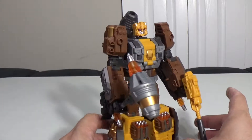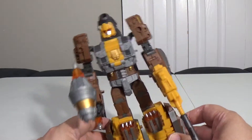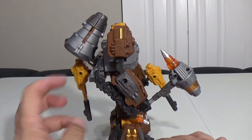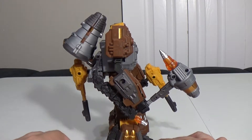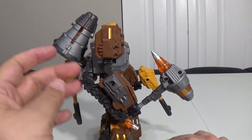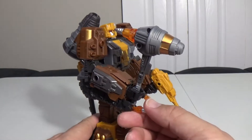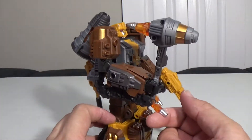Honestly, out of all of these guys, he is the one I like the least. His robot mode is not bad, but there's just too much going on. These little bits here hang off — they fold down, but they don't plug in so they don't stay. He's got a little hammer that comes out of his drill, which is pretty cool. You've got a spiked end and a flat end, and he has guns that come out of his turrets.